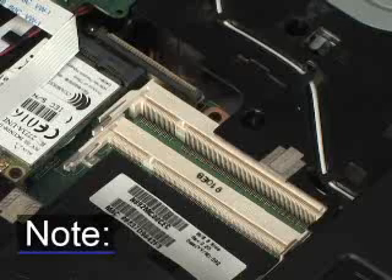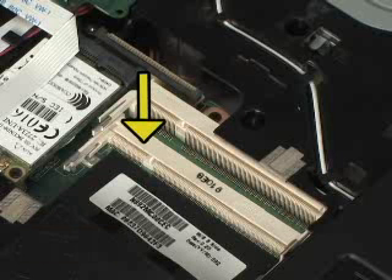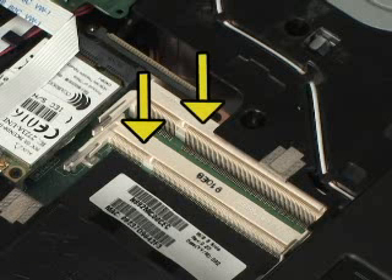The primary and expansion memory slots are both located under the keyboard. The primary memory slot is located on the bottom, and the expansion memory slot is located on top.